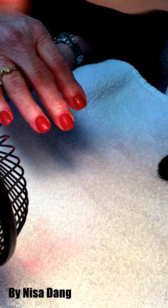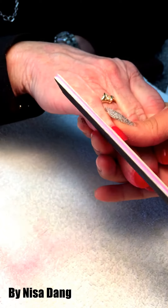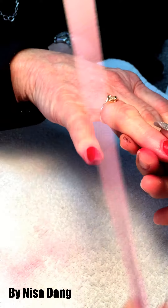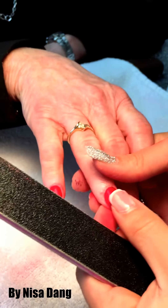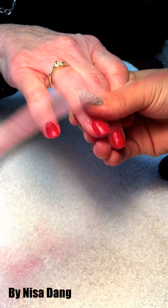Once they're dry, file the shape to whatever the customer likes — square or round, file a little bit. If you want the shape really square, hold the finger strong and file it.